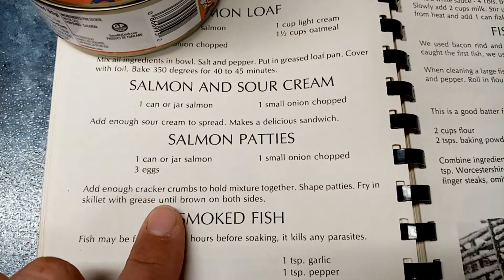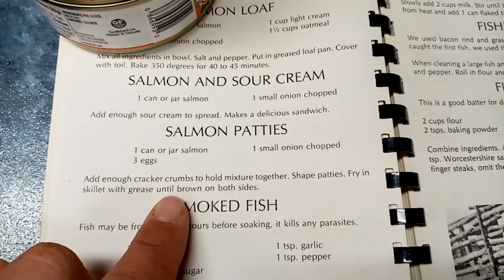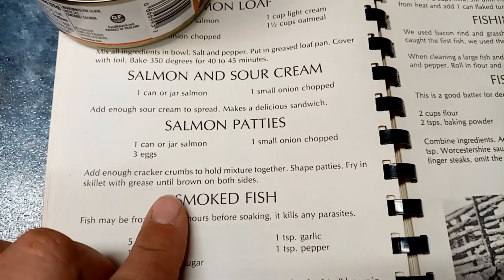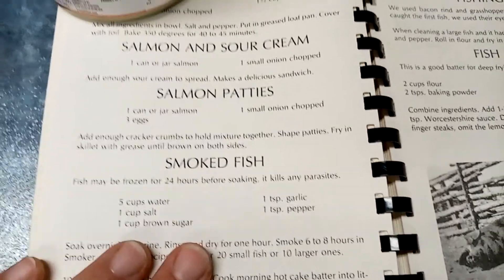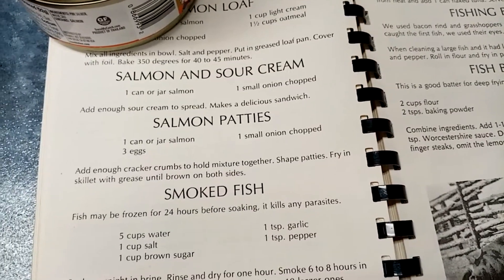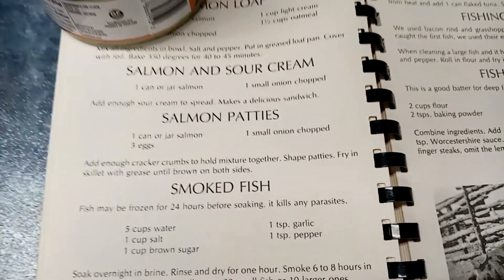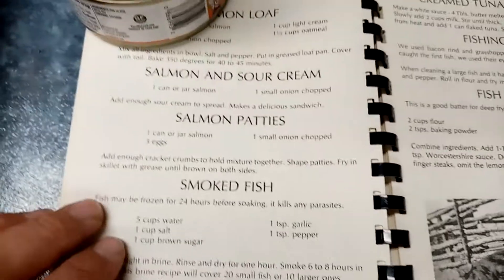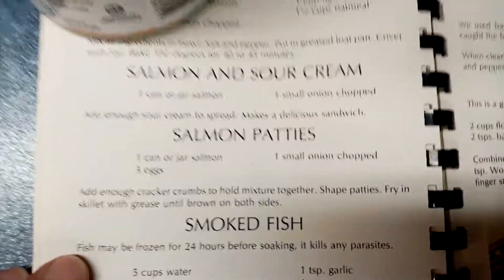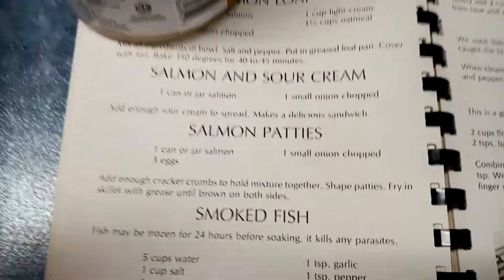Instead of adding cracker crumbs, I'm actually going to be crushing up pork rinds and using those. I have a hard time with breads and flour, so I'm not going to use cracker crumbs — pork rinds don't mess with me the way flour and gluten do. It's a fairly easy recipe, so let's go ahead and get started.